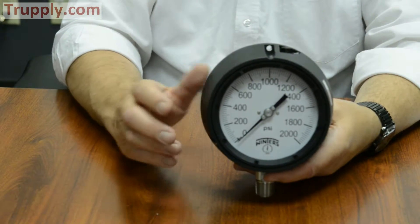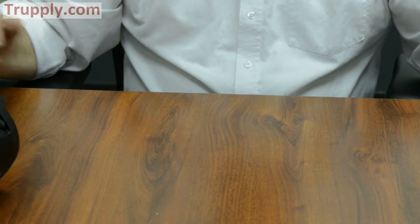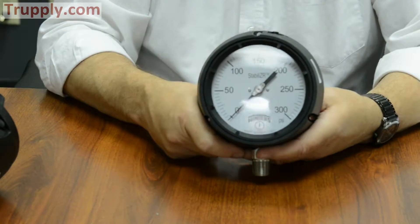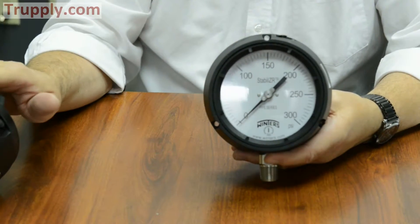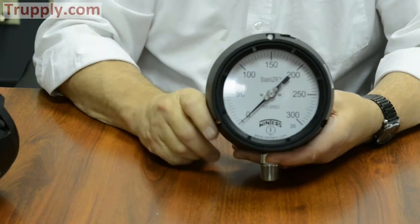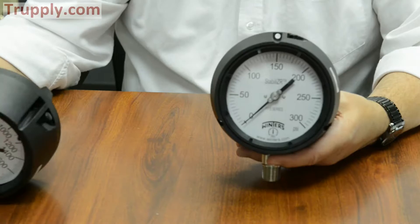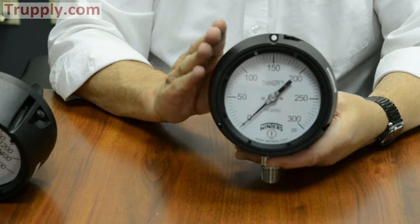So what can we offer at that point? Well, if you're still dealing with pulsation and vibration, we can use what's called the stabilizer gauge. The stabilizer is the name of a very special dampened movement. It'll give you the same effect as if you liquid-filled a process gauge — it'll stabilize the pointer out even when you're dealing with pulsation and vibration. The only way you would know the difference between these two gauges is the word 'stabilizer' on the dial.